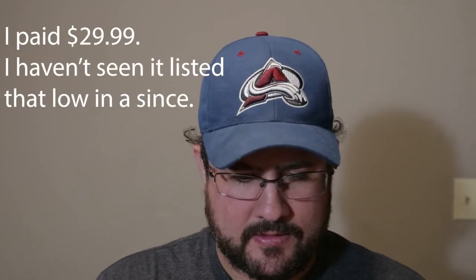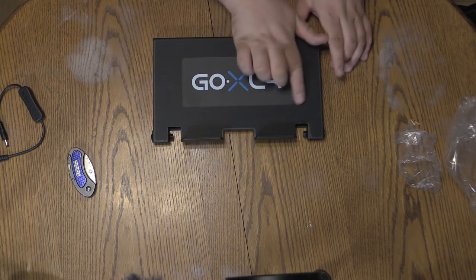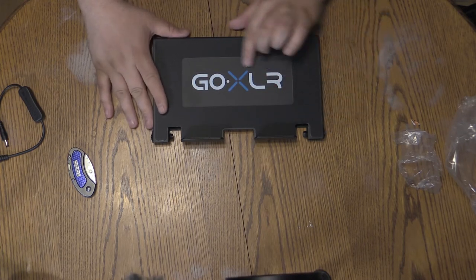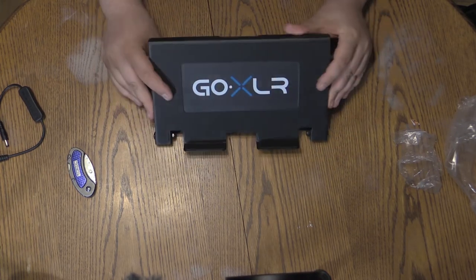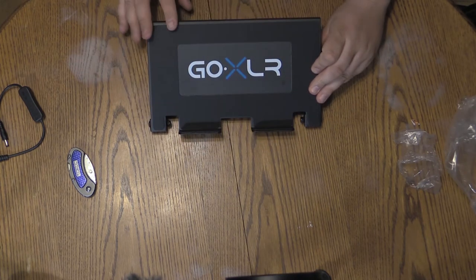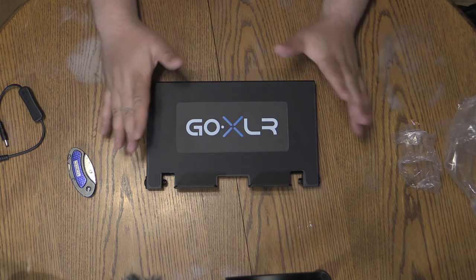Now let's get into the stand. It is made of metal so it is a little heavy, and it definitely does not feel cheap. It's not too terribly priced — I think I paid $39.99 for mine. It is a multi-position stand so you can set it up at any angle you want. There's a nice soft rubberized surface around where it says GoXLR, which really looks nice. There's also a rubberized surface along the bottom where the front of your GoXLR sits.